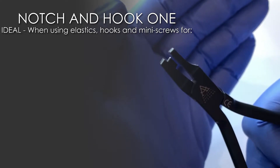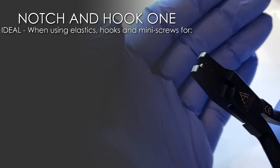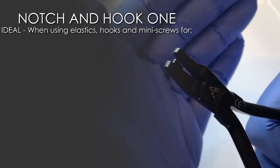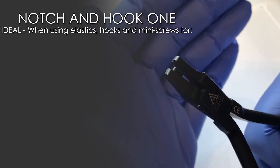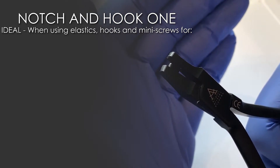The first plier we call the notch and hook one. We've given them simple words so that you and your nurse can understand the different shapes and configurations. This plier will create a key or tear shape. These are ideal for elastics, hooks, or mini screws.